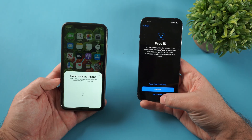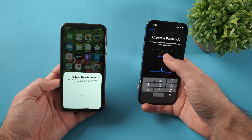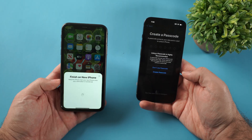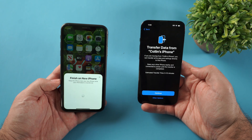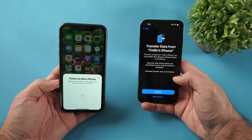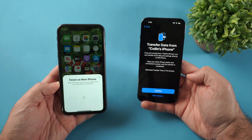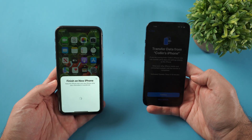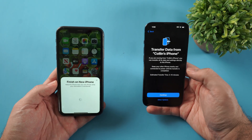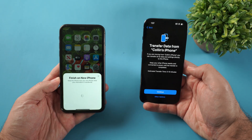It's going to ask you to set up Face ID — I'm going to click set up later for that. It's going to ask me to create a passcode — I'm going to click don't use passcode for now. Then you'll see "Transfer data from Colin's iPhone" with an estimated time. Click continue and that's going to transfer everything from this phone to your new phone. This is a much better process than doing an iCloud transfer, because this will guarantee absolutely everything from your old iPhone goes to the new iPhone.